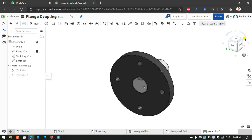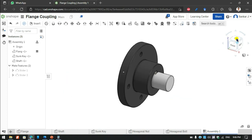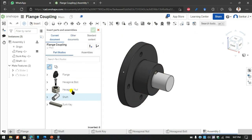Now I am going to insert the set flanges. Flanges are half portion of the flanges. I am going to insert using the set key. Then I am going to get another flange and paste the other flange using the set format.